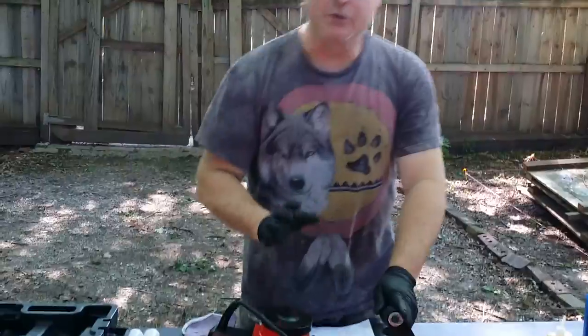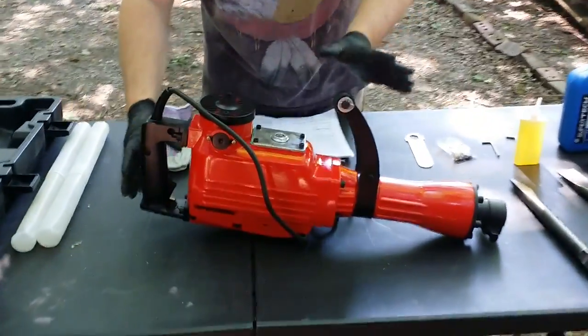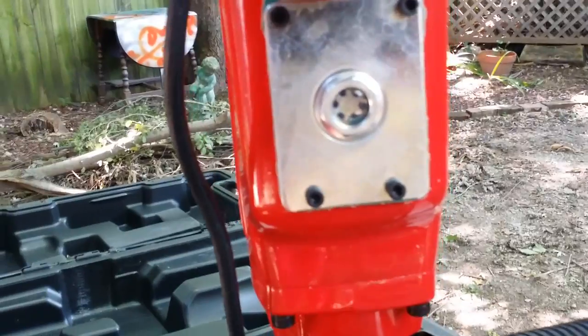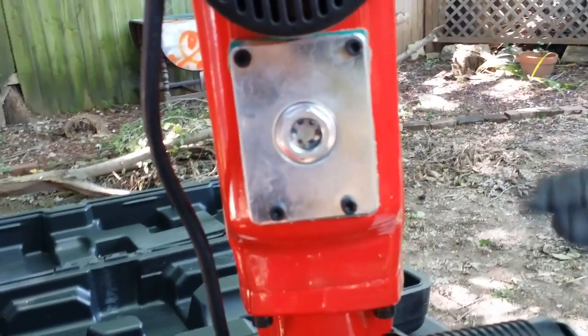Now, when you get into it, make sure you inspect it, folks. Make sure it has oil in it. How you check it — if you stand it up on this little step, you have a sight gauge. And if it does not have any oil in it, which it shows none, you have to put a little oil in it before you actually start it.